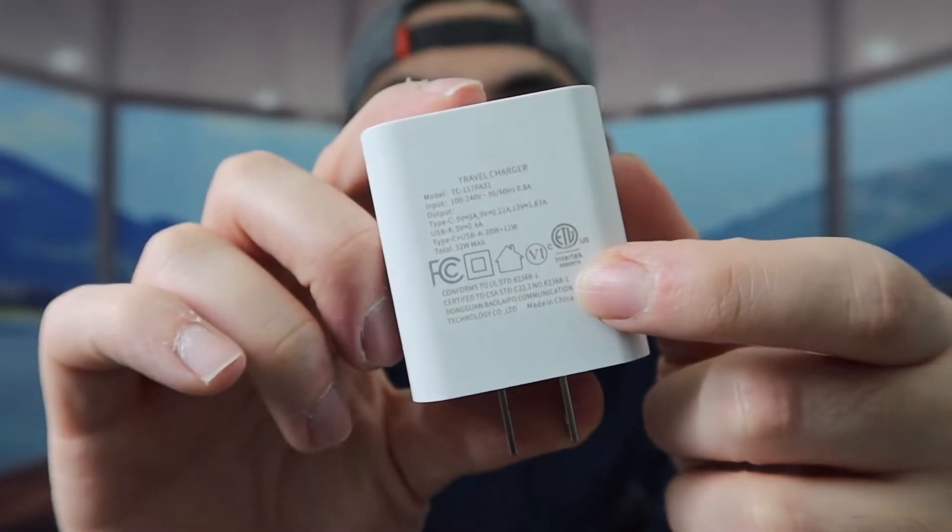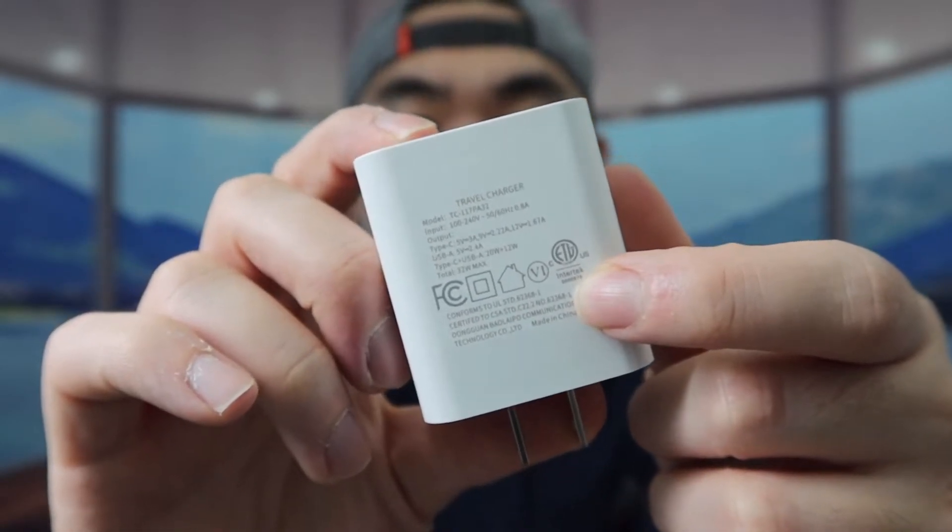On the back they've got the specs for the product. When you feel the overall weight it's pretty lightweight — it's a really cool product to bring along when traveling. It also has built-in protection like overcharge protection, overvoltage protection, and more.